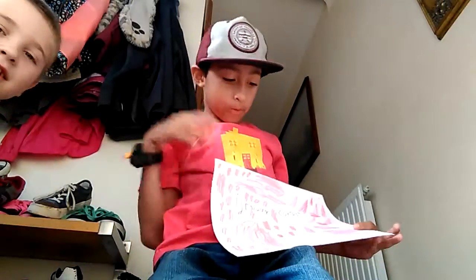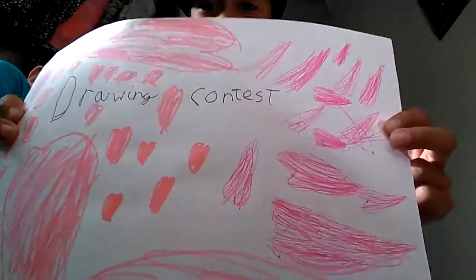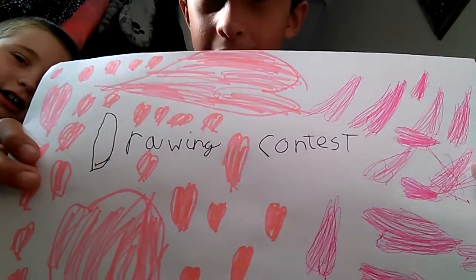Hey guys it's Ian and welcome back to the video. I'm here with Callan and we're going to do a drawing video — a drawing contest.